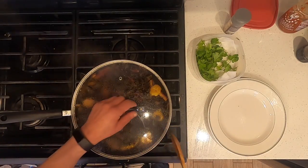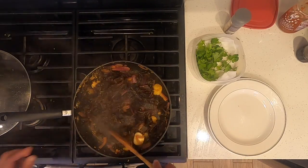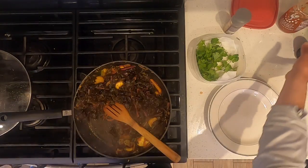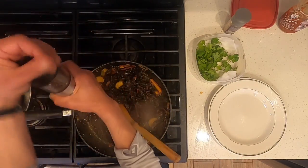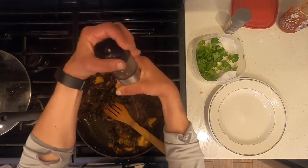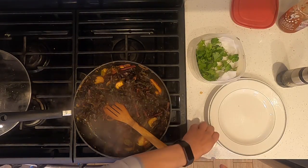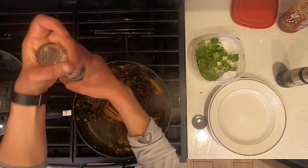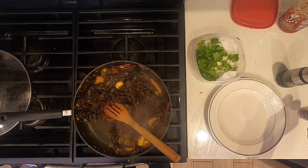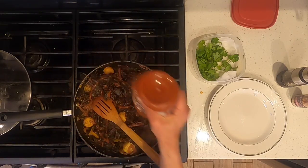It's been cooking for 10 minutes. I'm going to uncover it, stir, and taste to determine how much salt and pepper I need. I'll add salt and pepper to taste. I'm going to add some sriracha to give it a little more flavor.